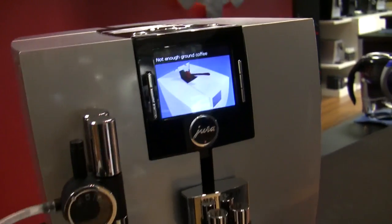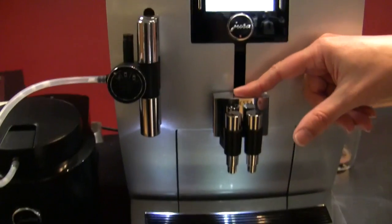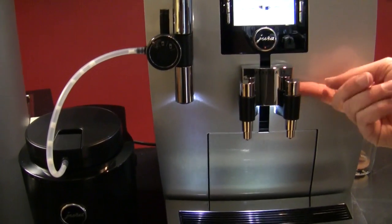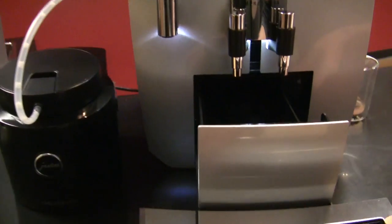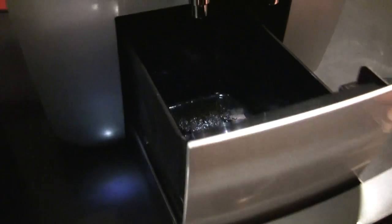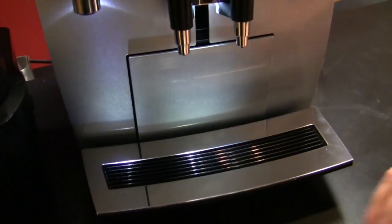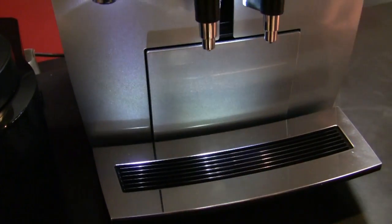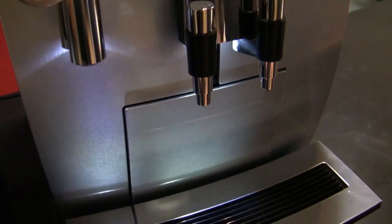In your brew chamber. You've got synced up adjustable heads, got the butterfly action here which is nice — you can do two cups at a time. And this is your drip box.